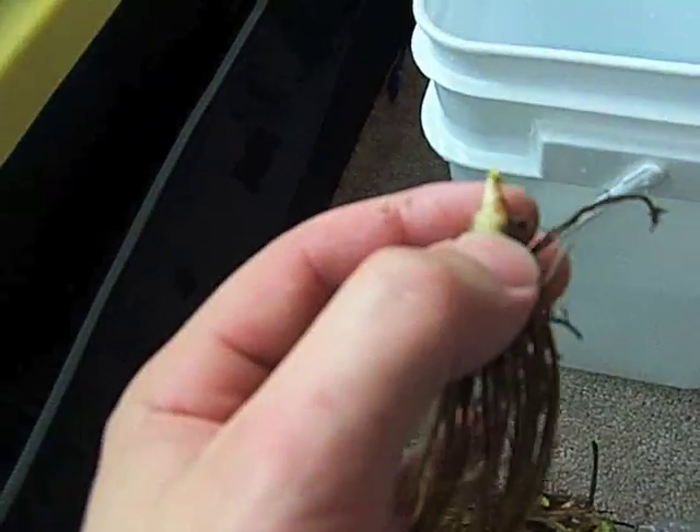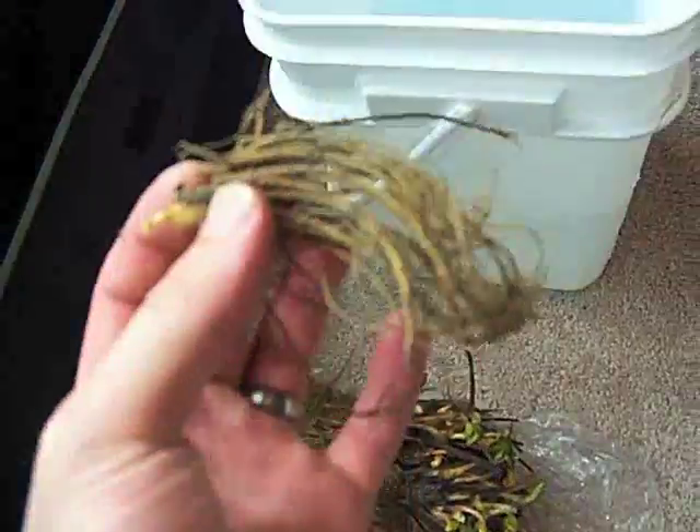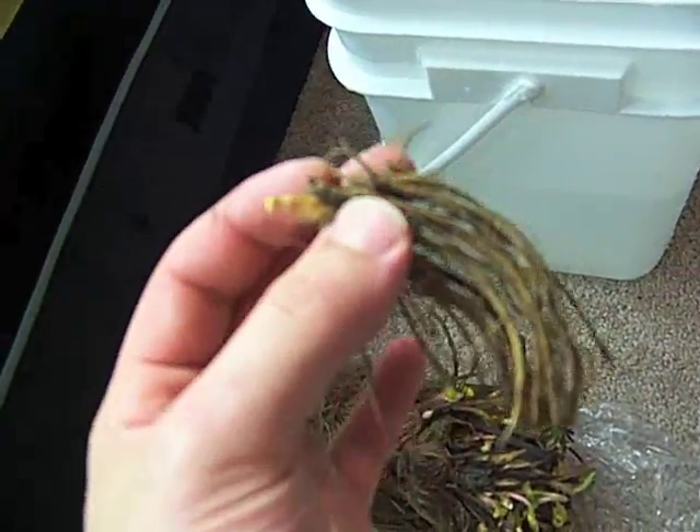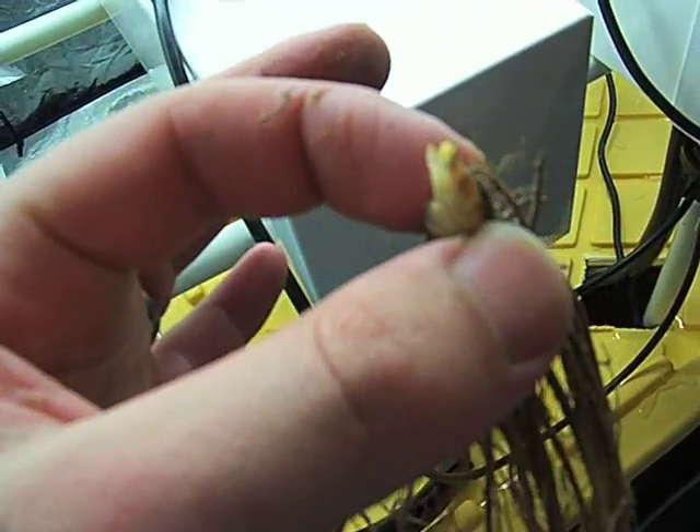I'm not an expert at this, so don't take it as such. What I'm going to do is I've got some RO water in here — I'm going to dip the roots to get the dirt off of them, get them clean, and then just set them in and cover them up with some hydroton. I'm going to allow this to be above the level of the net cup because everyone says to keep those crowns dry, so that's what I'm going to do.